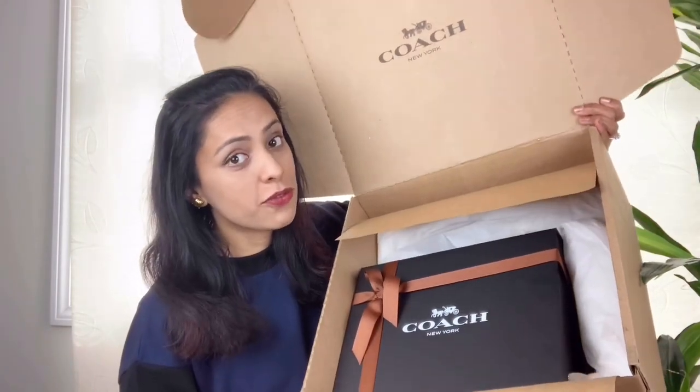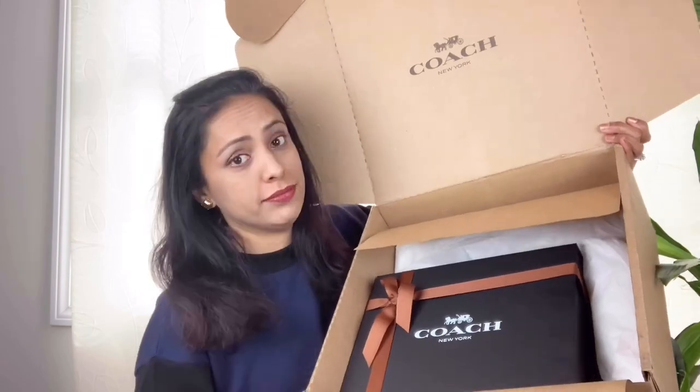Hello everyone, welcome back to my channel! If you are new, please go ahead and subscribe. In this video, I'm going to unbox Cassie from Coach.